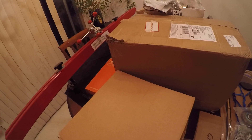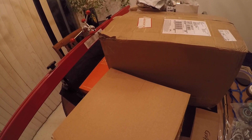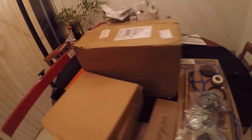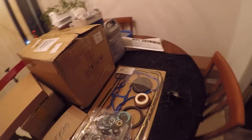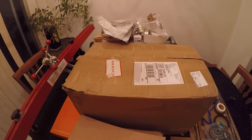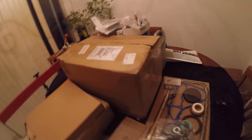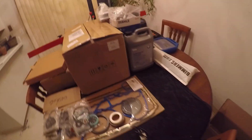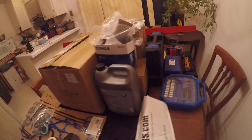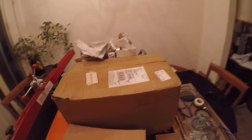I am not sponsored by Amazon or eBay, but I do have friends that actually work for Amazon. So if you're watching, I'm plugging Amazon for you. Anyhow, back to the task at hand.